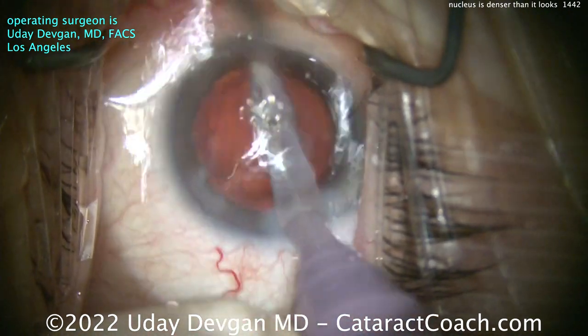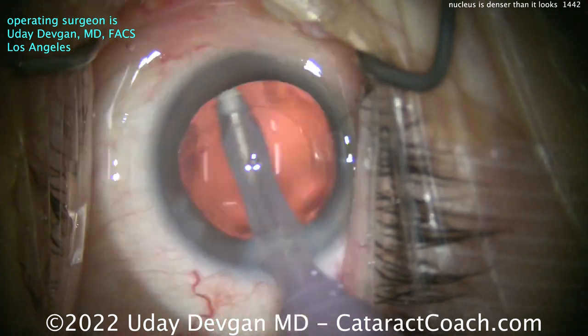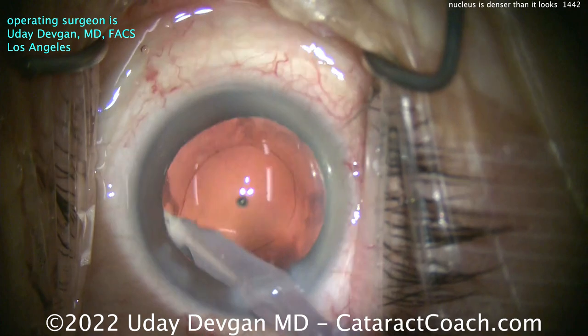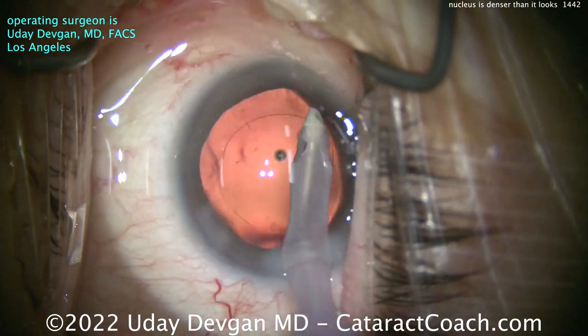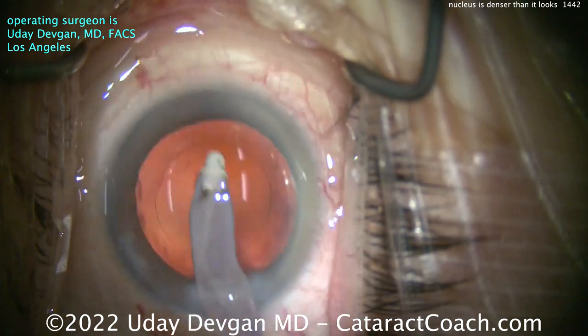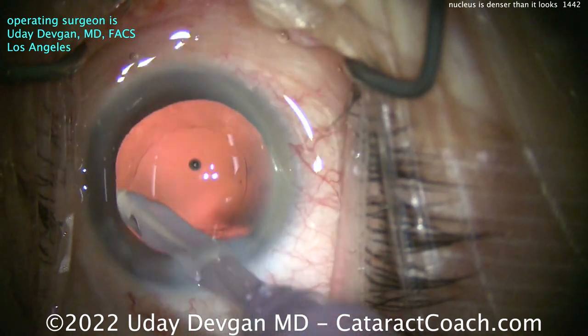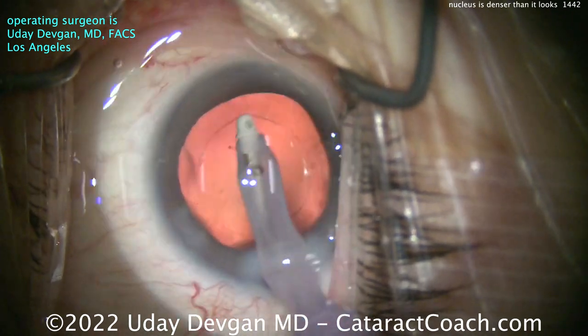Cleaning up the capsule pretty nicely. Let's do a little polishing of the undersurface of the anterior capsule rim. I'm still using the same phaco IA or cortex removal mode, and just using my foot pedal to modulate the amount of vacuum. That's cleaned up pretty nicely. We're not going to go overboard — we'll just take our time. Now we're ready to put the lens in.